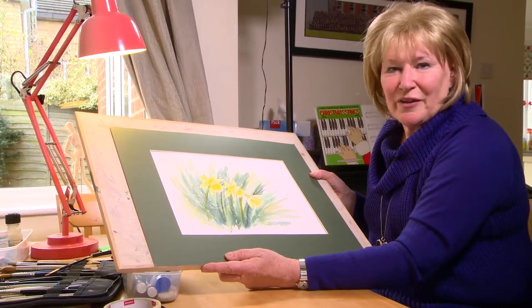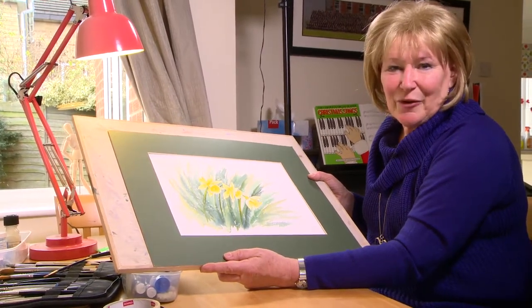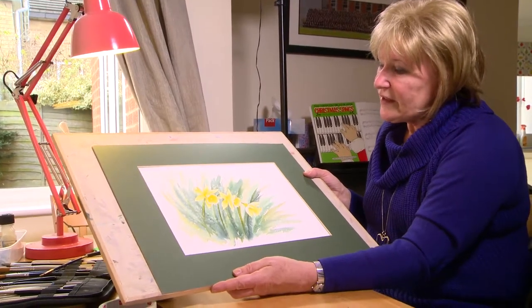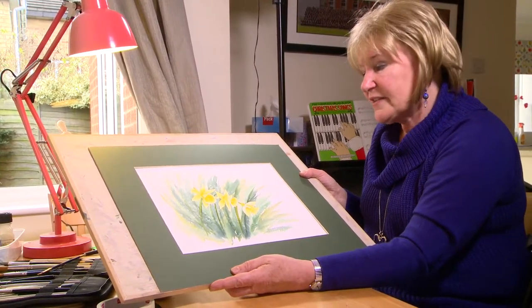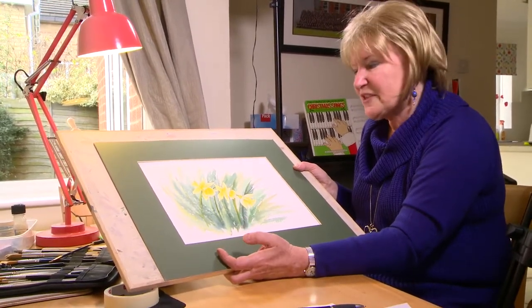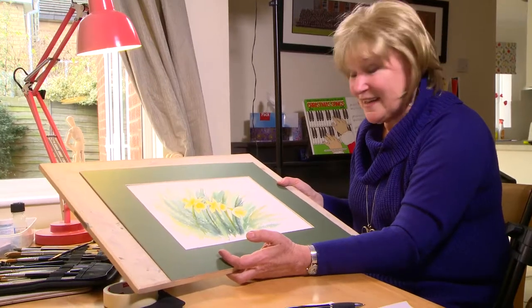Hi there, welcome back to Painting with Artie Julie. Today we're looking at painting this spring scene of daffodils using salt and masking fluid — it's a nice quick and very effective way of doing this spring scene. Okay, let's get going.